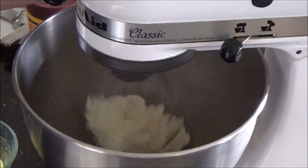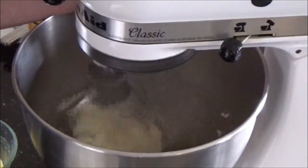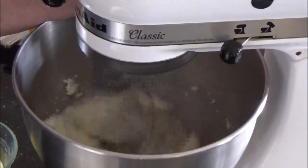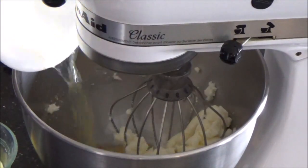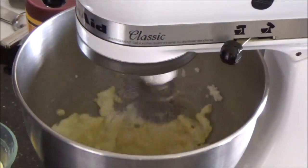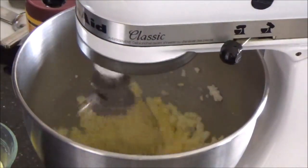That's coming along nice, so whip it up faster to separate it. Pop your eggs in. Whip it up briefly, just enough to mix, but not enough to melt.